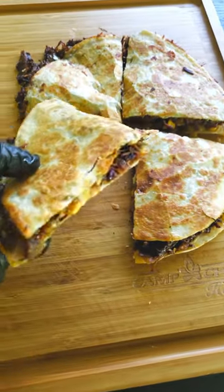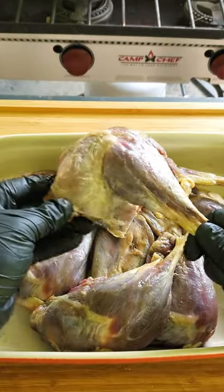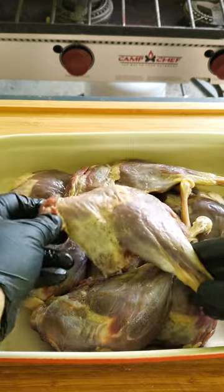This is how to make the best wild goose quesadilla. Goose legs have got to be one of the most underutilized and misunderstood pieces of wild game meat out there. Some people say there's no way to eat goose legs because they're too tough and they taste like an old tire — and that's just not true.